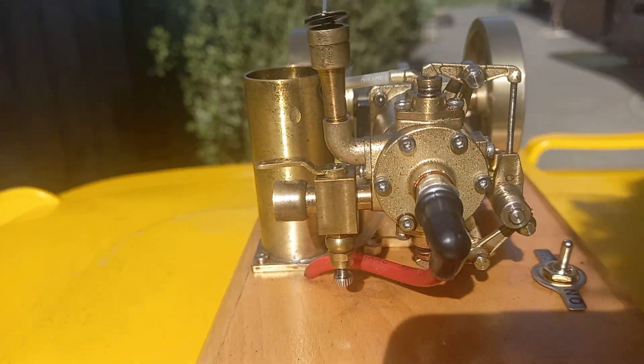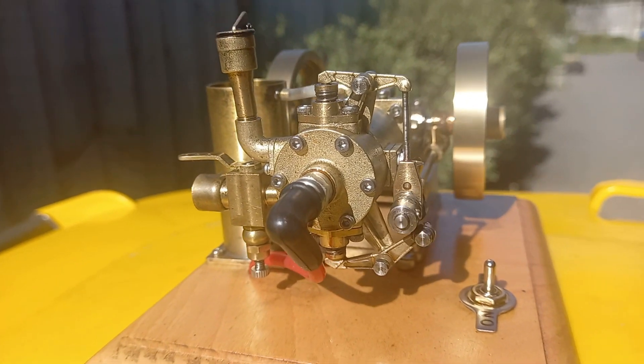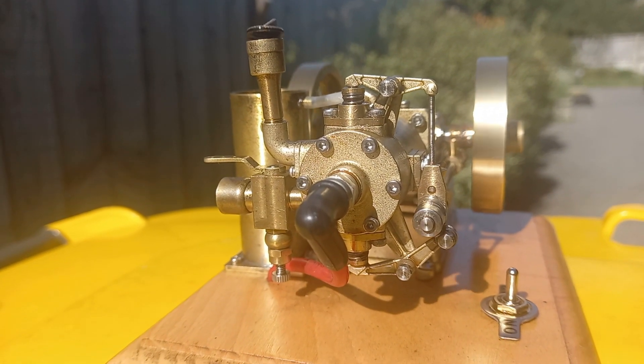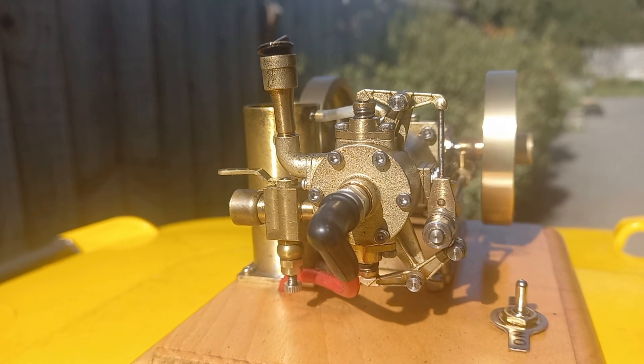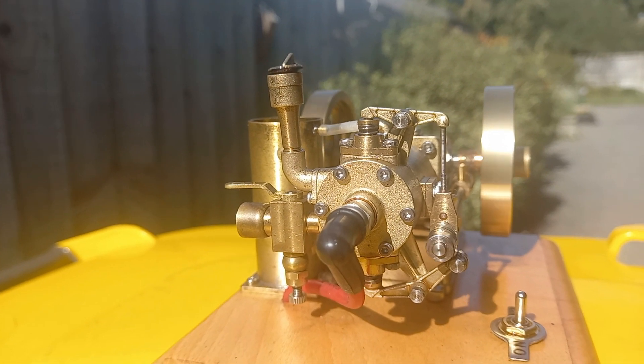G'day. So what we have here is the engine that I've been working on and been trying to improve the valves. Pretty good now. The compression's not fantastic, but it's not pushing fuel back down the line.